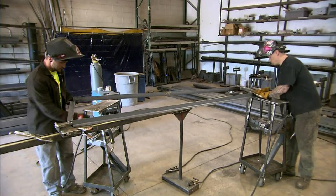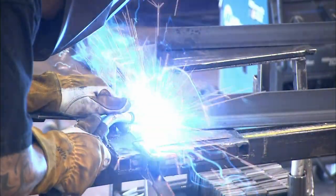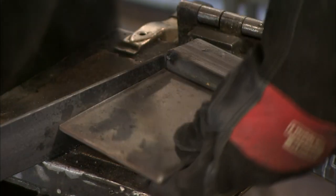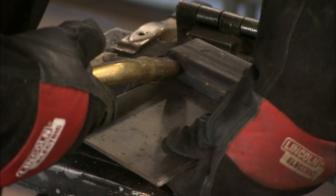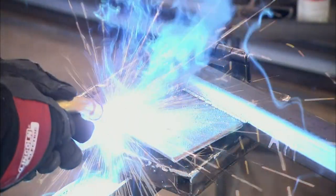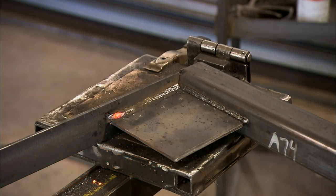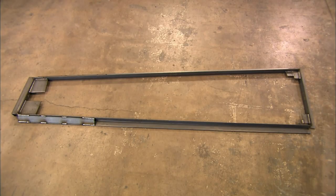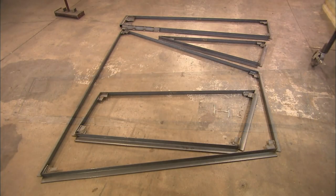The factory builds the wall structure out of thick steel bars. Workers weld them into frames, and each frame will hold a panel that's one portion of the wall face. They reinforce the corners of the frame with gusset plates. Each frame is a distinct size and shape.